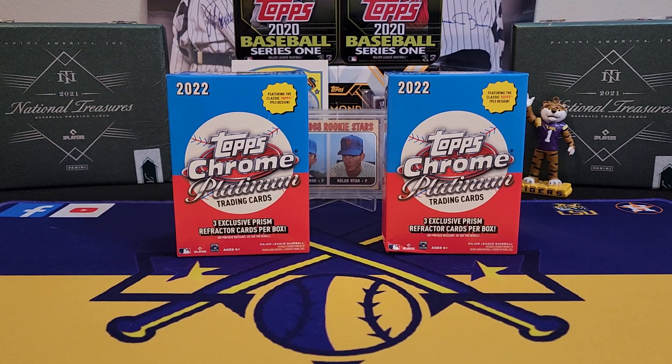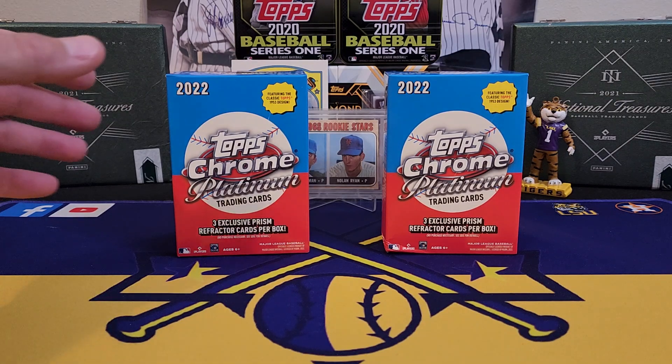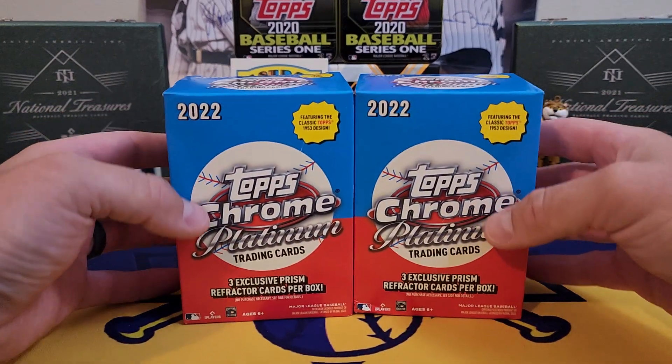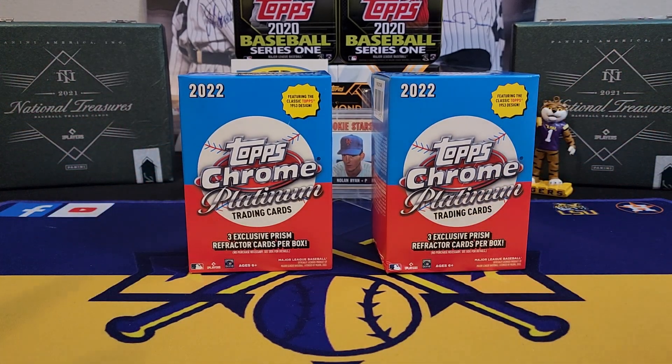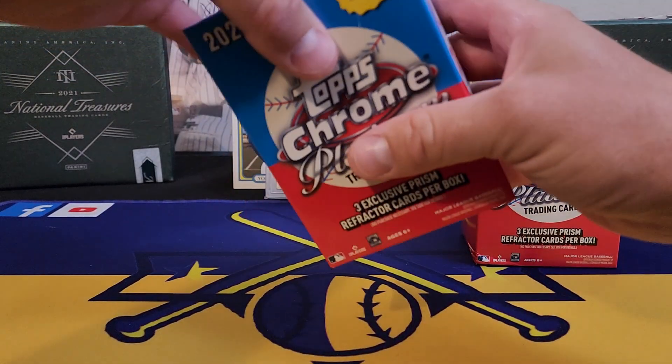What's going on everybody, it's LSU Maniac coming back at you for another break. Today we're taking a look at 2023 Topps Chrome Platinum Anniversary, the retail side of things. I was finally able to get my hands on some retail at the only Walmart near me that actually sells cards. There are like seven Walmarts in about a 30-mile radius and only one now sells cards — about a year ago all seven sold cards. So if I lose this Walmart, I guess I'm gonna have to start buying everything online.